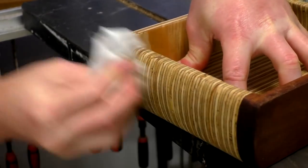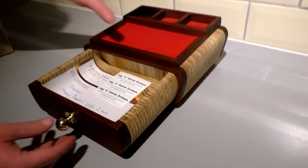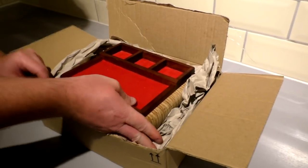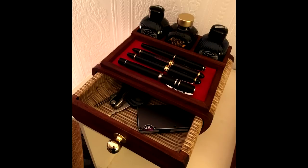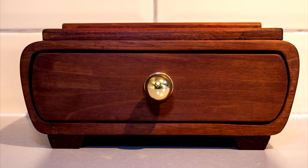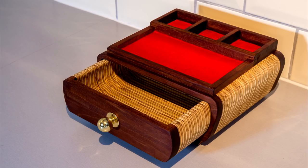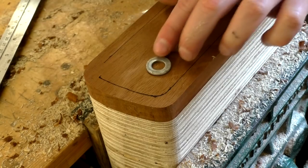After a final buffing of the wax I packaged up the box and sent it to the client. He received it a few days later and sent me some photos. Here are some photos of the finished item — this project took around 15 hours to complete.